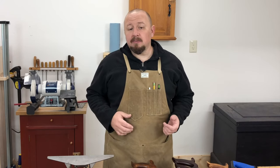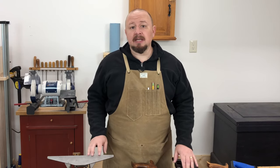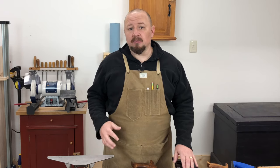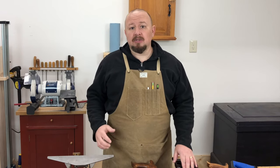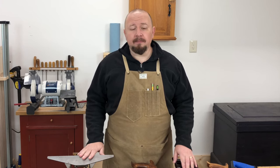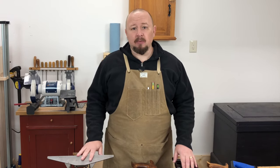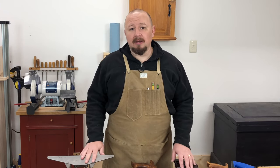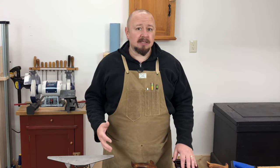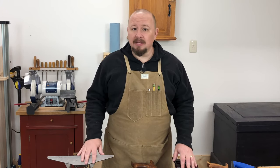I spent a good number of years as a professional saw doctor fixing and sharpening handsaws for other people, and it was a good little side hustle, allowing me to support my woodworking hobby. But as a woodworker, I couldn't imagine being without my handsaws for several weeks and not being able to do any woodworking. As we've already discussed, handsaws are the most important tool in the hand tool shop.